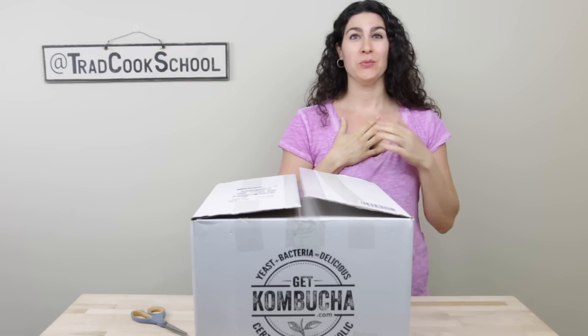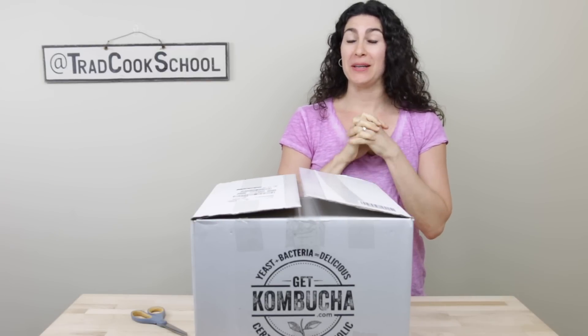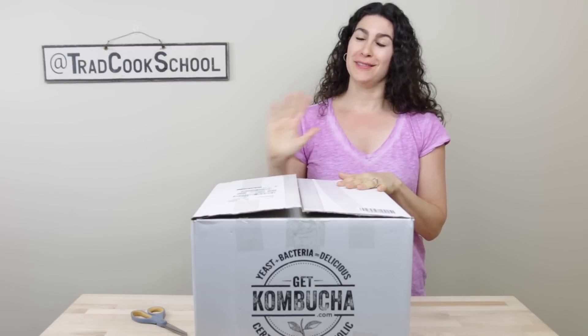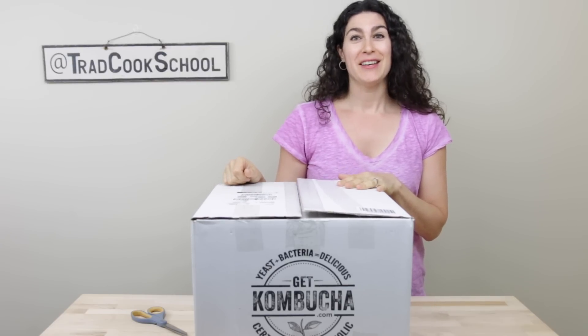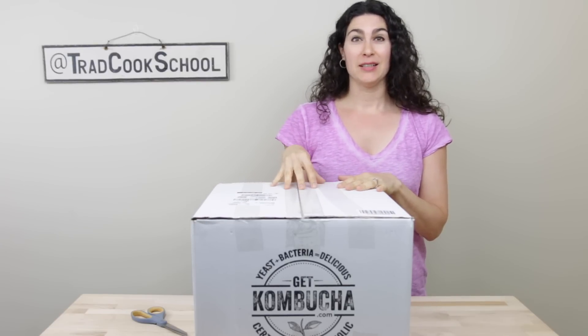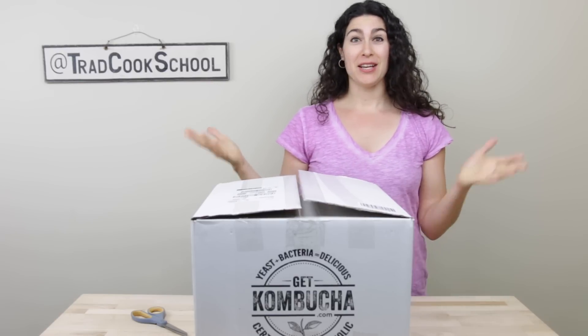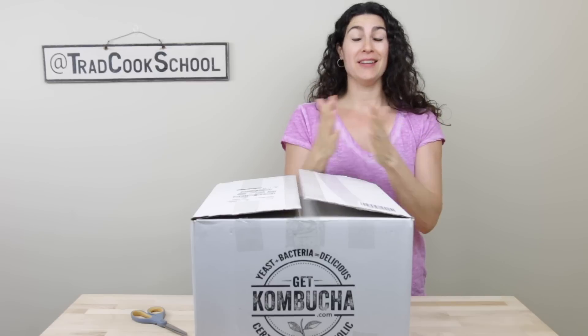We love kombucha and we use a continuous brew system from Get Kombucha. We love it so much and wanted to have a little bit more kombucha on hand, so I decided to buy a second brewer from Get Kombucha. This is the continuous brew kit and since it just arrived I figured I would turn the camera on and you could unbox it with me.